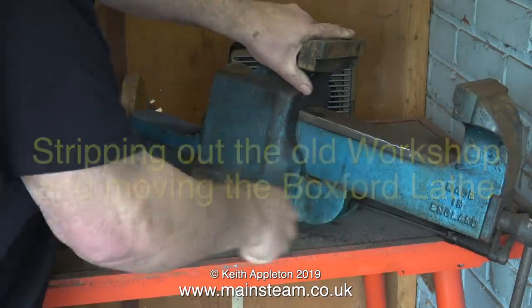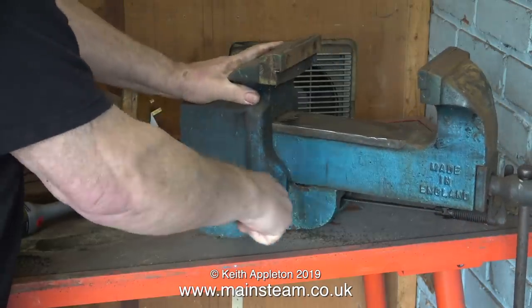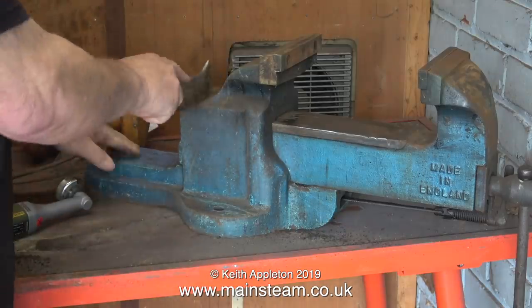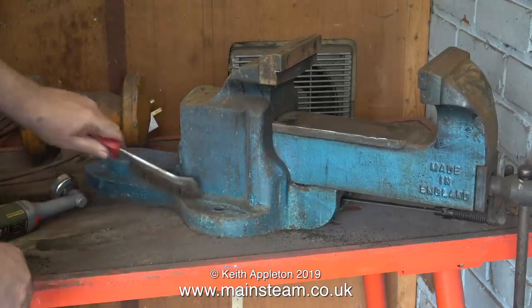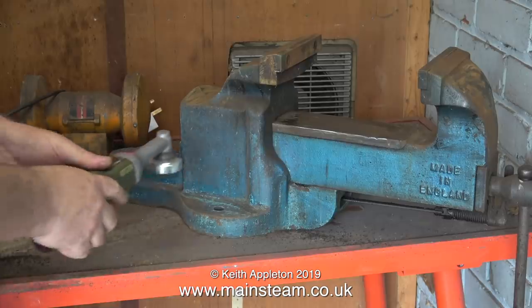First, my only vise. This is definitely these days my only vise and it's a very big vise. It's one that I bought about 30 years ago from a secondhand shop and it's been much used and much abused over the years. When I first bought it I painted it with blue Hammerite, which has lasted well, but it's time now for a bit of a facelift.